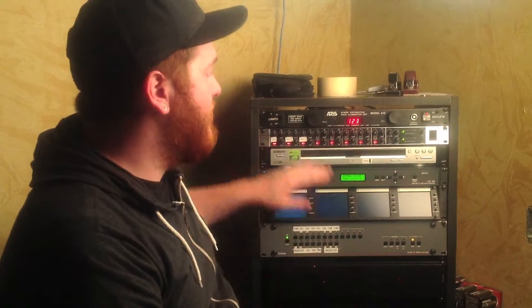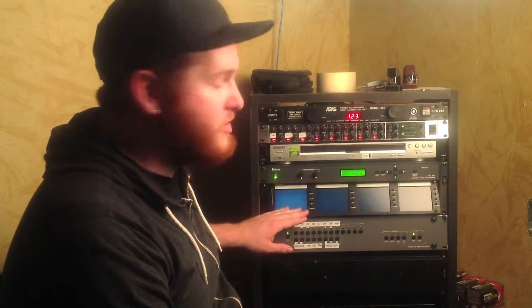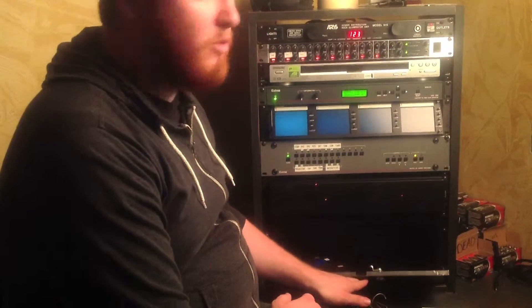Next we have the audio line that goes out to the soundboard, DVD player, monitor screens, and then video switcher. Down here we also have a compartment where all the wireless microphones are stored, and remote controls.